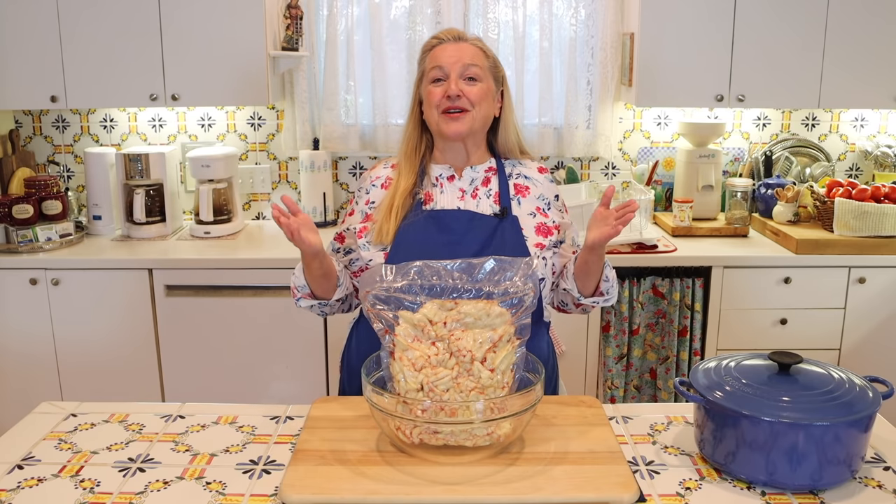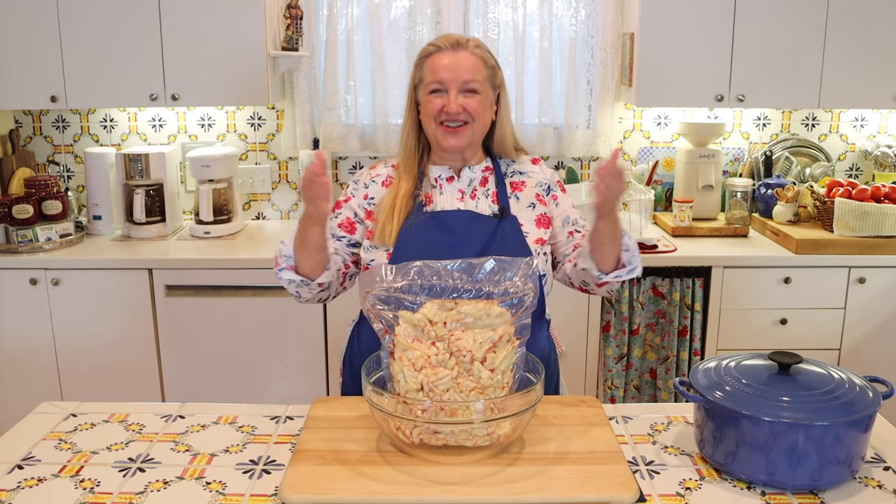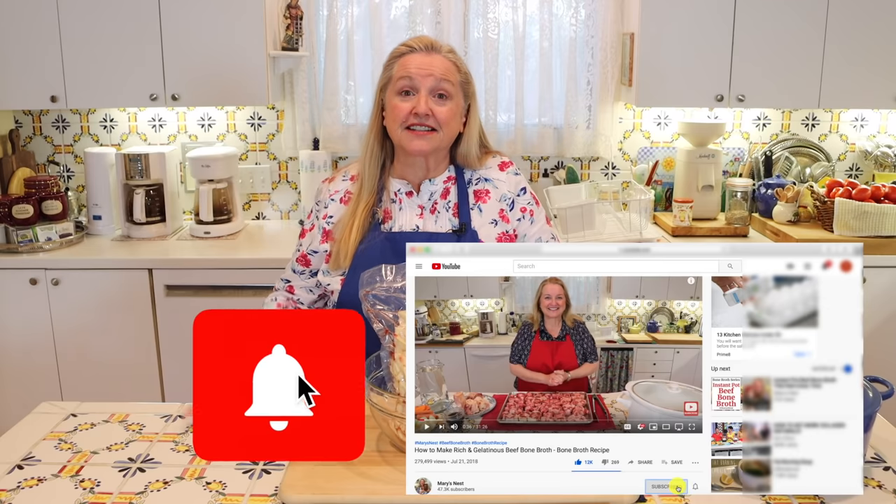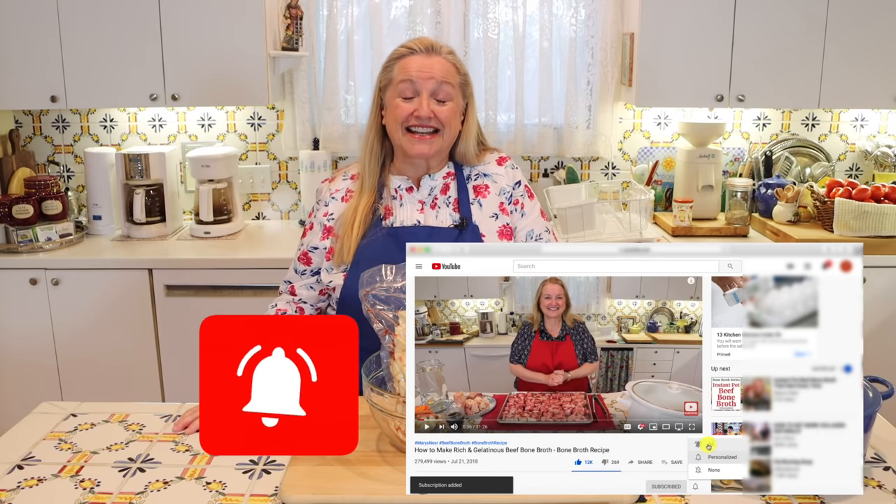I teach traditional cooking skills for making nutrient dense foods like bone broth, ferments, sourdough, and more. If you enjoy learning about those things, consider subscribing to my channel and don't forget to click on the little notification bell below — that'll let you know every time I upload a new video.